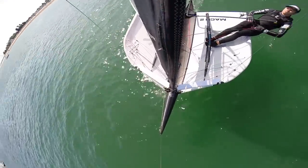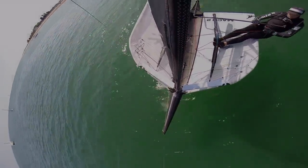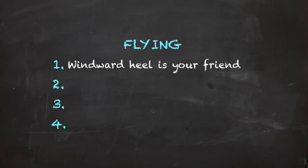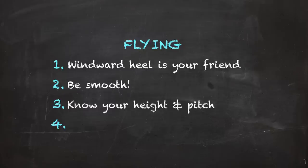Let's recap the basic steps to achieving stable flight. Step one: windward heel is your friend. Step two: be smooth. Step three: know your height and pitch. Step four: controlling the power of your boat.